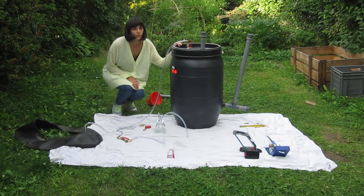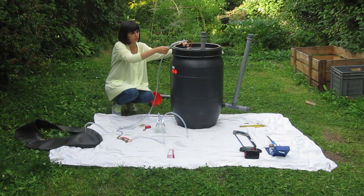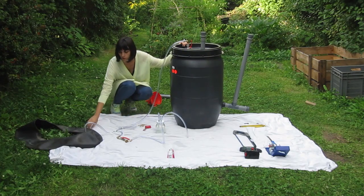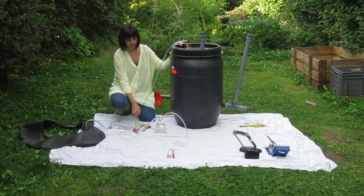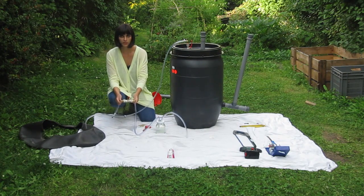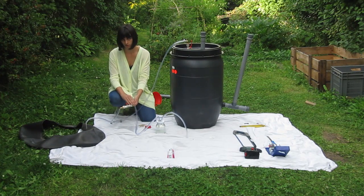So, the gas builds up here and goes through the plastic hose to the car tire, which is your storage tank. Then I put another cap on top here for extra protection. When you're cooking, you can have it open; when you're not cooking, you can have it closed.